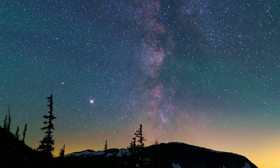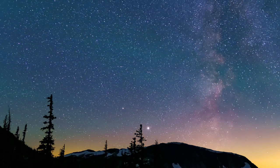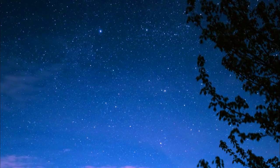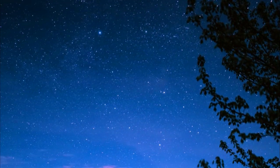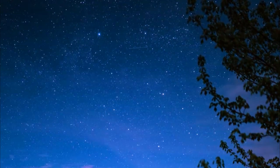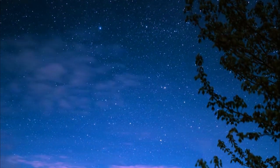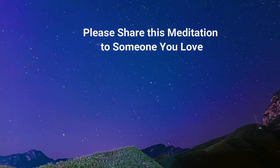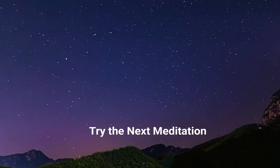The entire body feels heavy and sleepy as you continue to breathe in your natural rhythm. Your breath becomes calmer and deeper as you breathe in and out. Relax, in and out, in and out. Good night.